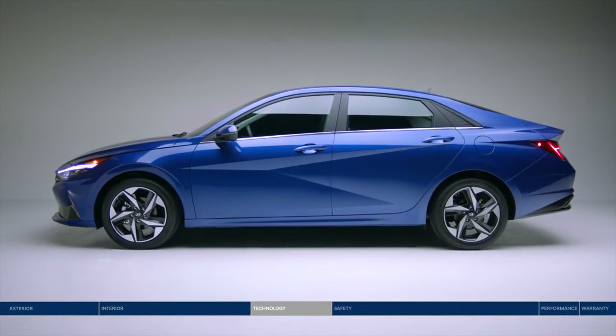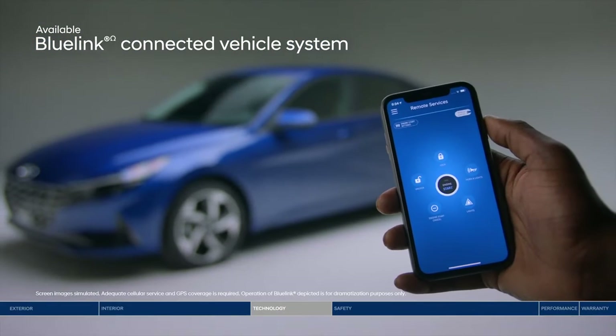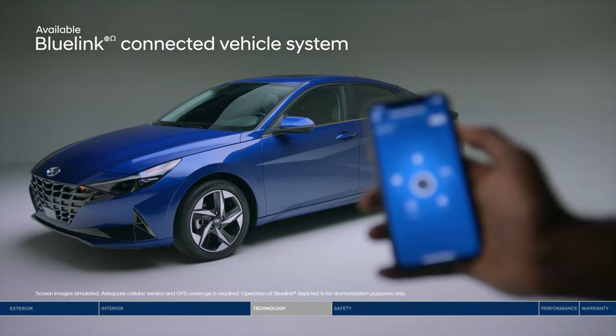The Elantra is full of leading-edge tech designed around you. Like Bluelink — it transforms your smartphone into a remote control for your car. Remotely unlock or lock the doors, start the engine, and so much more.